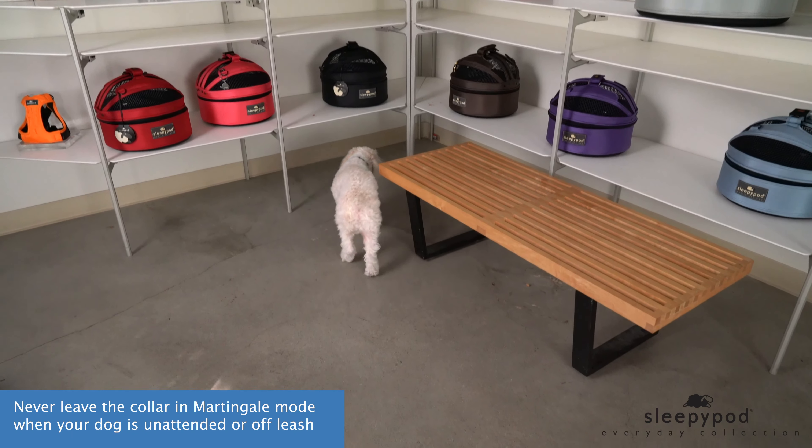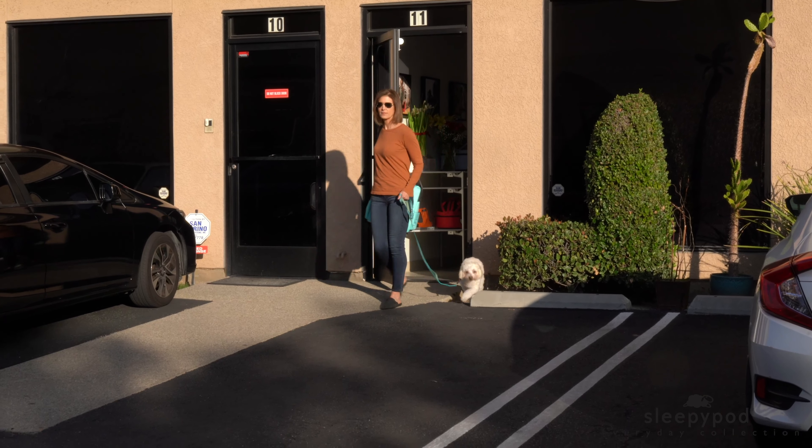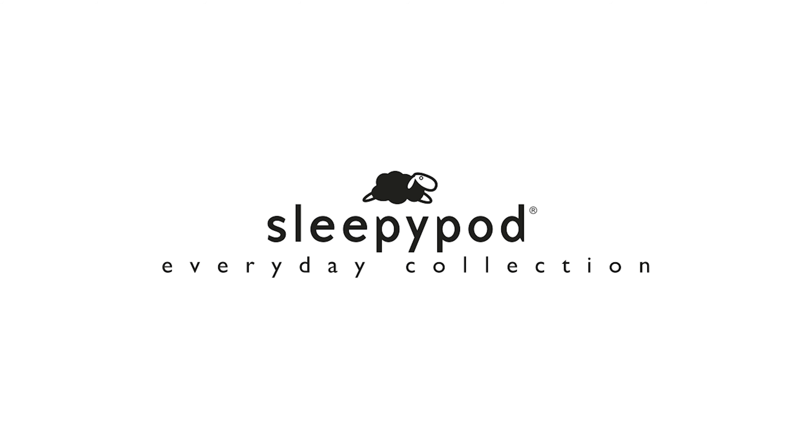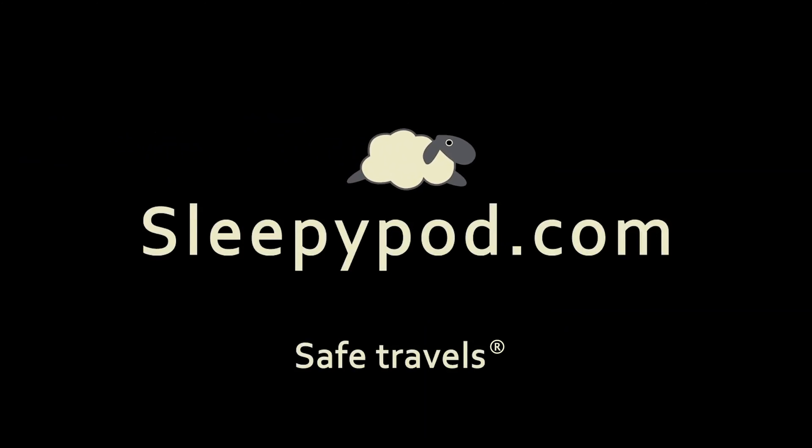Never leave the collar in martingale mode when your dog is unattended or off-leash. Now your dog is ready for safe travels. Find more information about the locking martingale collar and other Sleepy Pod products at sleepypod.com.